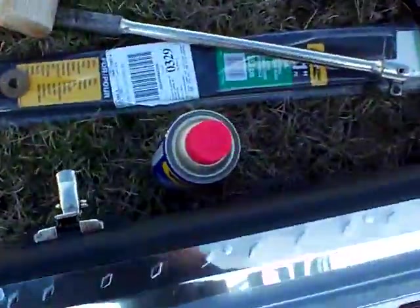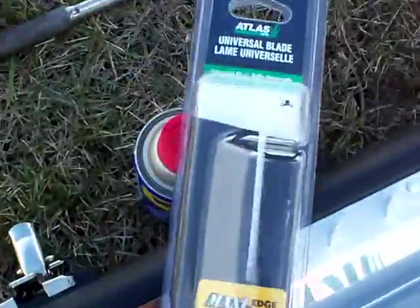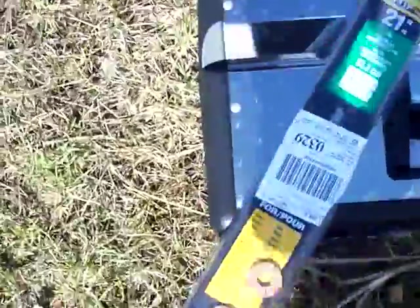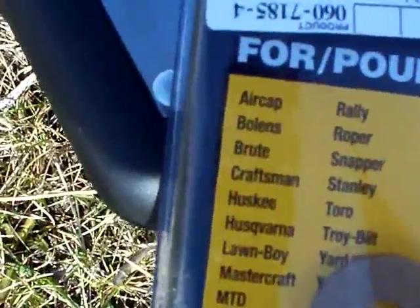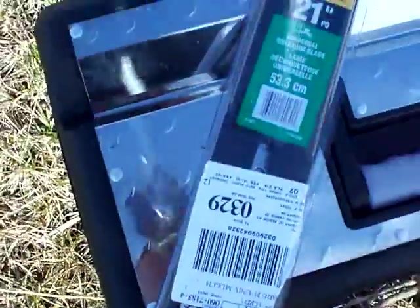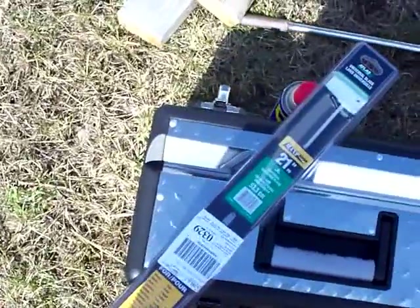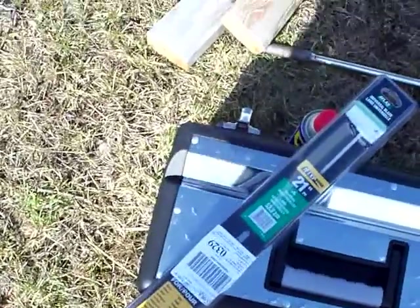I got fancy tools — a 21 inch universal mulching mower blade which, on the package, fits Craftsman mowers. I got it at Canadian Tire, so that's going to be my first job: replace the blade.